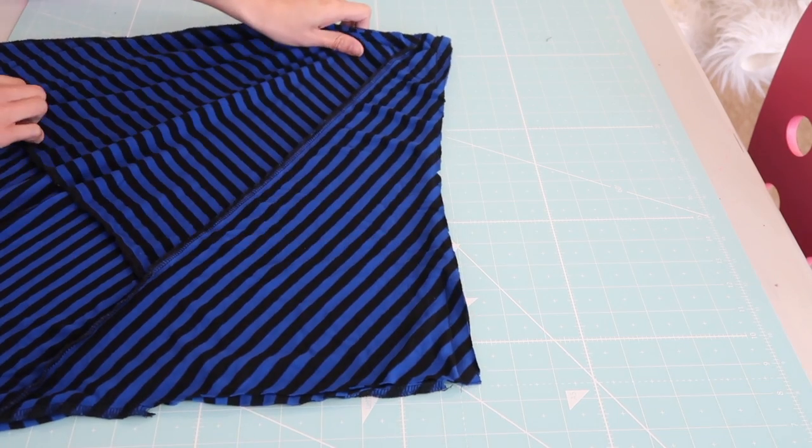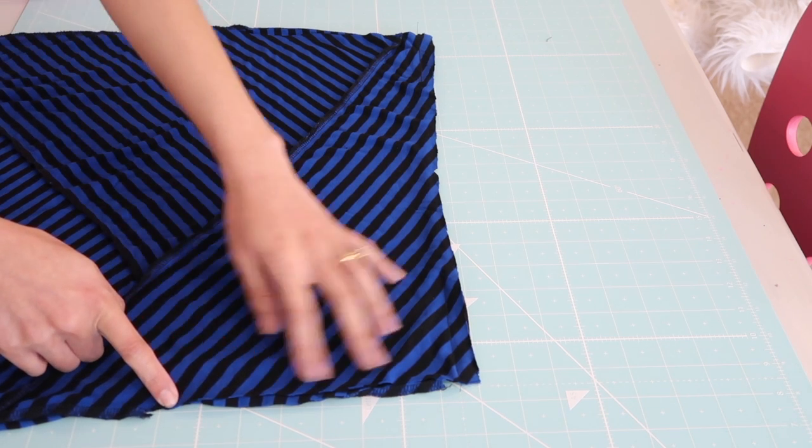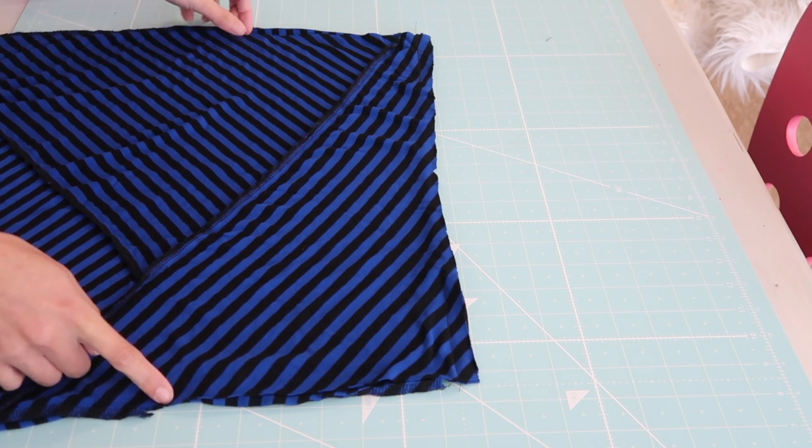Try on the dress so you can make the necessary adjustments. In this case I will have to sew about one inch right here on the armholes, just because it was a little deep.